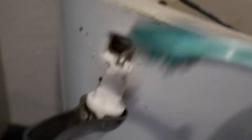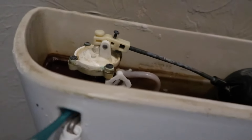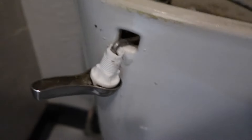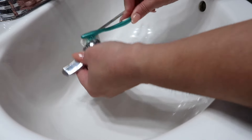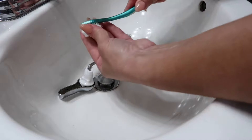You can see in there all that buildup, so we just want to clean all of this out. Get it all nice and clean. I'm going to clean these threads off as well and finish cleaning everything in here — get all these threads all cleaned out.